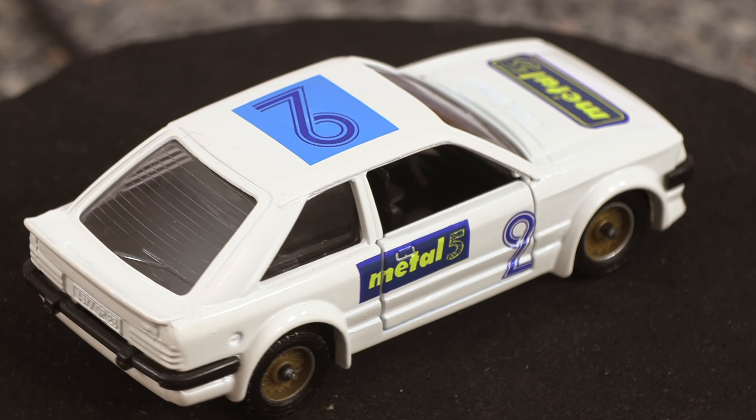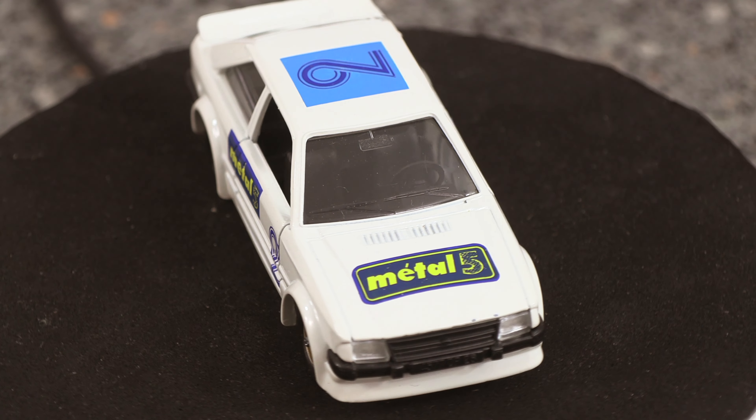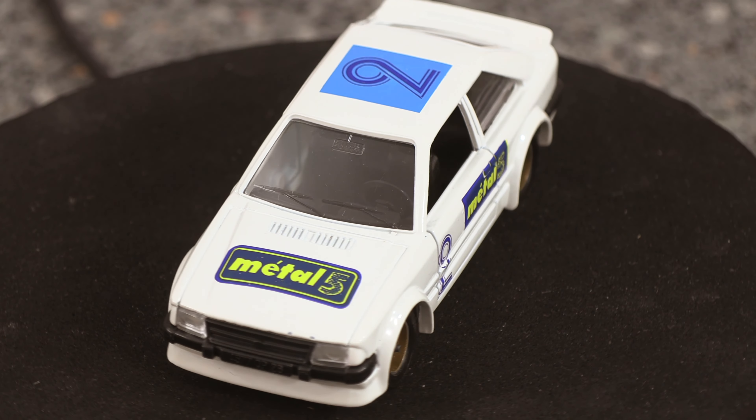Let's have a quick look at eBay. This model actually cost me £5 and today she's obviously worth around about £40.